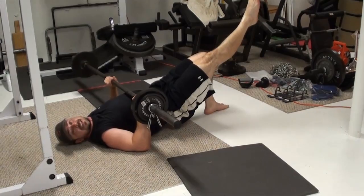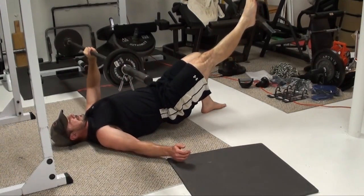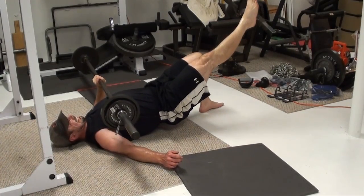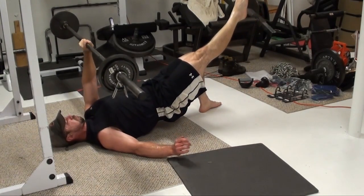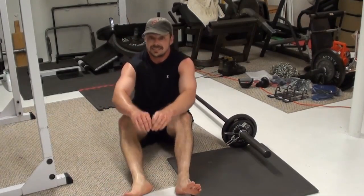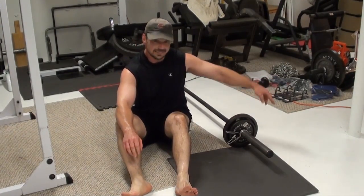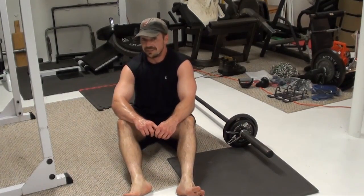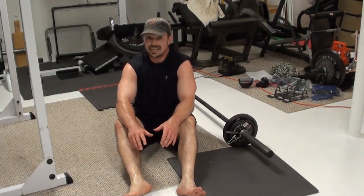Bridge position, leg up, other hand available in case you need assistance to keep the bar balanced, and then press. Just that simple — swing your legs around to get out of position. One thing to keep in mind: make sure that the same side you're pressing with is the foot that's on the ground. That's what's going to give you that power out of the bottom. You're going to really have to engage the glutes and the lower body to get that press, especially once you get into heavier weights. So give this one a try, especially if you're into martial arts, MMA, or any sport that involves a lot of groundwork. This is a perfect exercise for that.